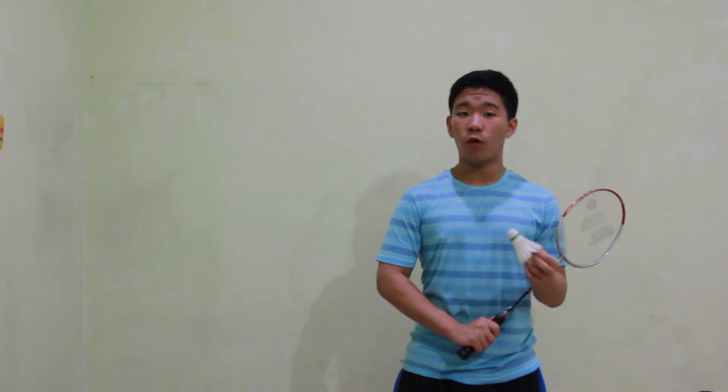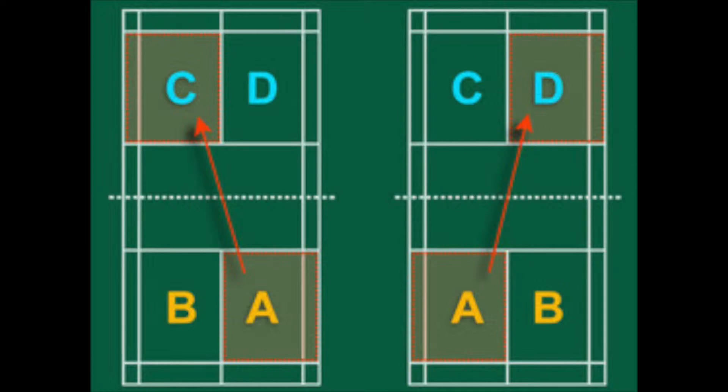You are going to place yourself one foot front and one foot back, right below the service line on the badminton court.